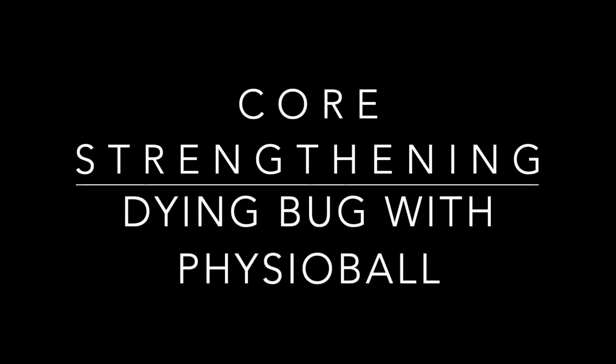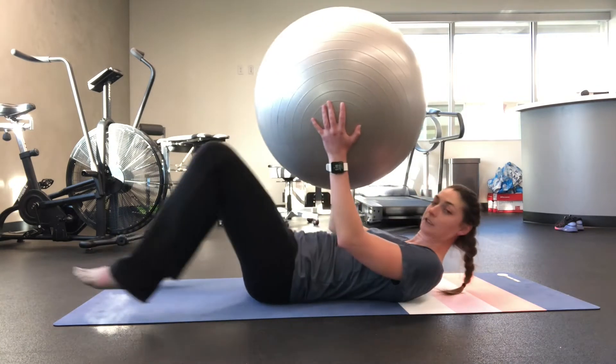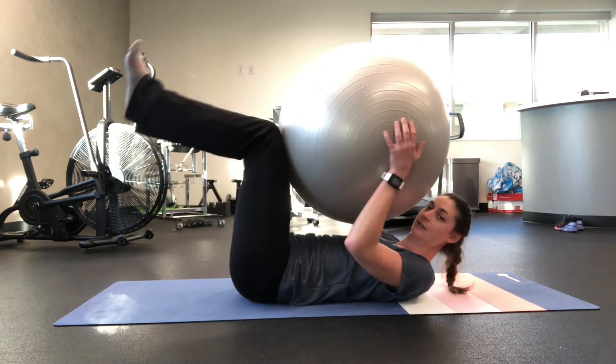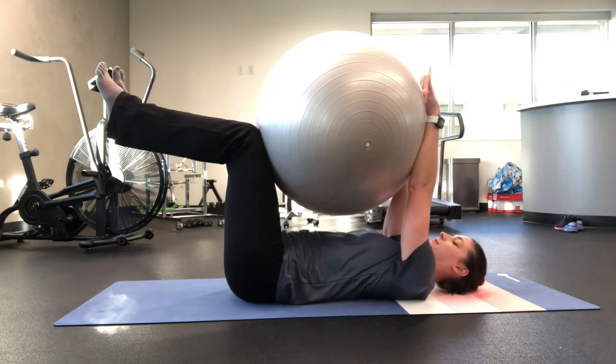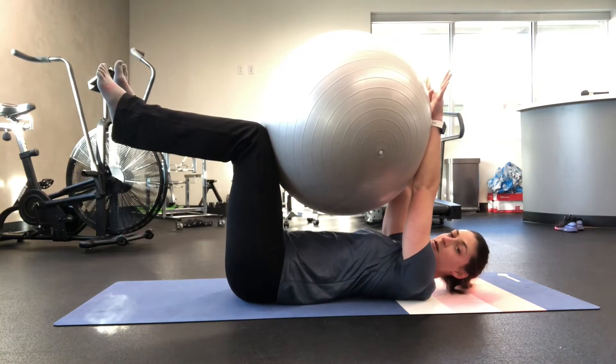Core Strengthening: Dying Bug with Physio Ball. Take a physio ball, lay on your back, and find yourself in a Dying Bug position with the ball between your forearms and your knees.